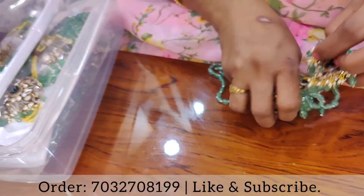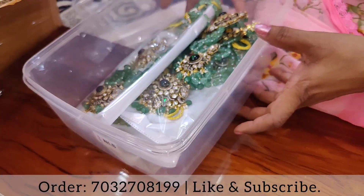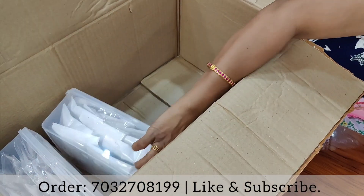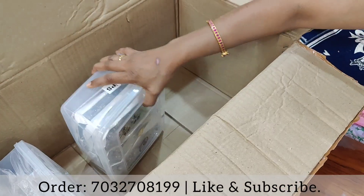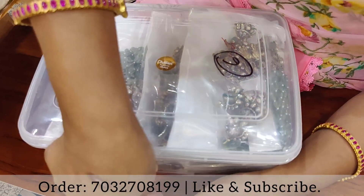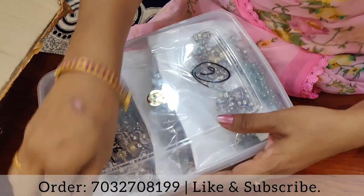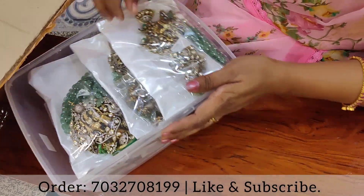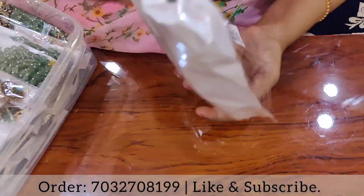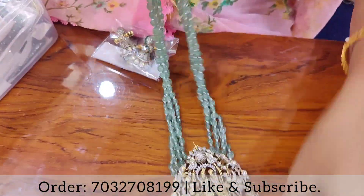We will put the box in the box. I will see you in the unboxing — in the 2-3-4 unboxing. I will see you in the 1st video. I will see you in the unboxing for 10 minutes. I will see you in the next video.